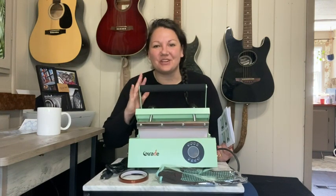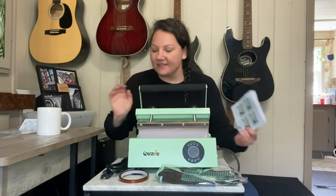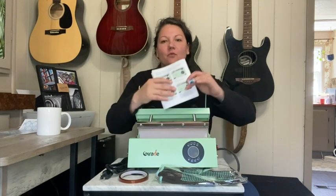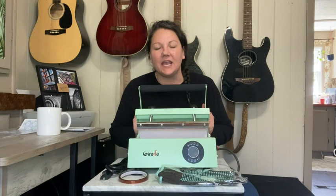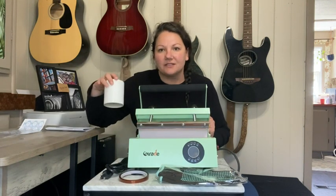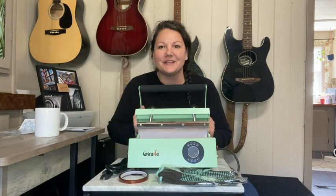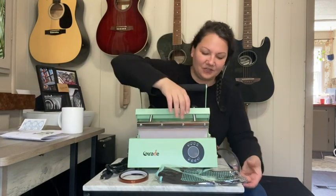Hey guys, today I am going to show you this Giraffe heat press machine. This is going to be great if you want to do sublimation printing. You can use it for glass, ceramic mugs — like I'm going to show you today — and you can also use it for tumblers.